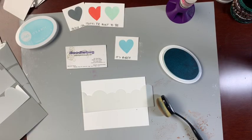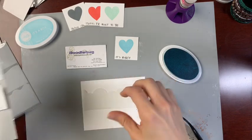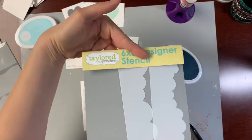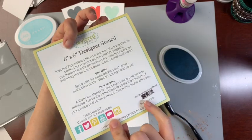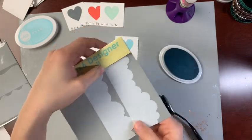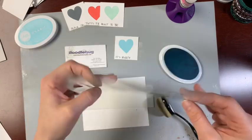I'm Hannah from the Doodlebug in Jasper, Indiana — thanks so much for stopping by today. I'm going to be working with some new stencils from Tailored Expressions. It's their cloud stencils called 'Set the Scene Clouds.' They also have the same concept in waves.